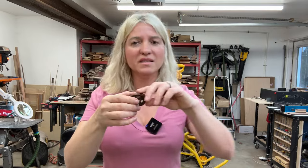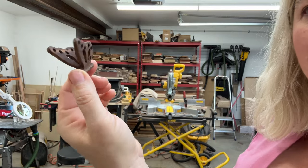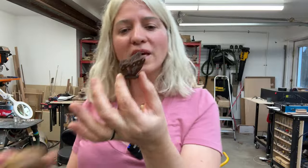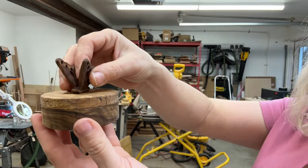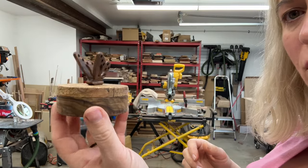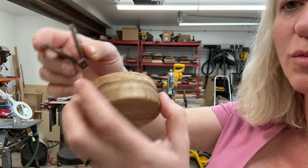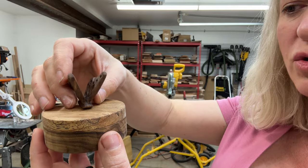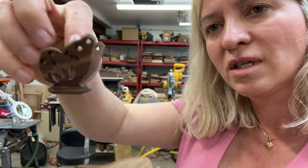This is what it looks like after sanding, and I'll put some finish on it — super cute! I'm planning on using these as handles on top of my tiny boxes. I'll put a quarter-inch dowel on the bottom, drill a hole in the box, and connect it that way — or use epoxy. Very happy with it!